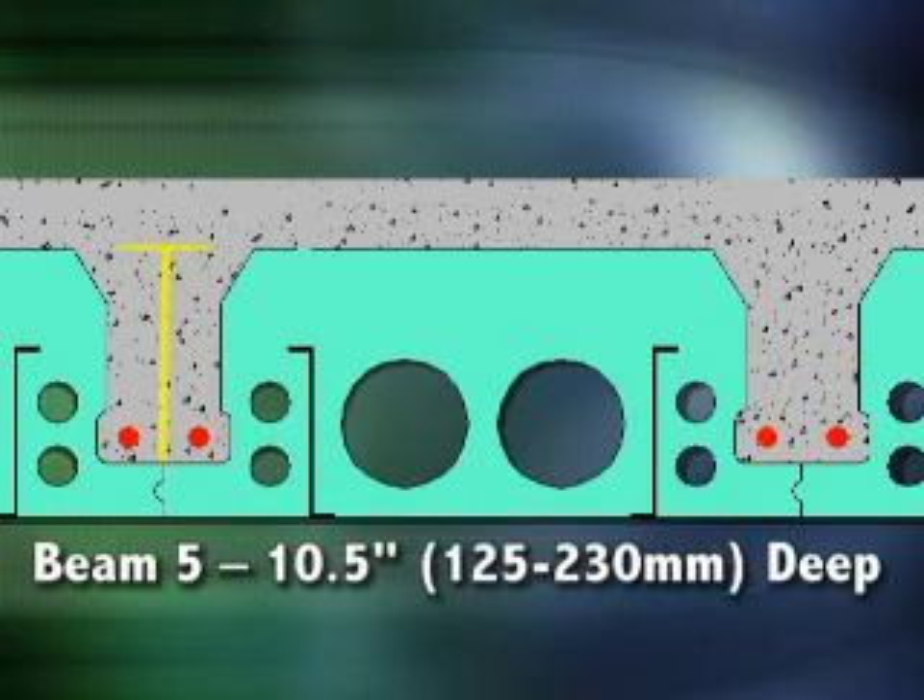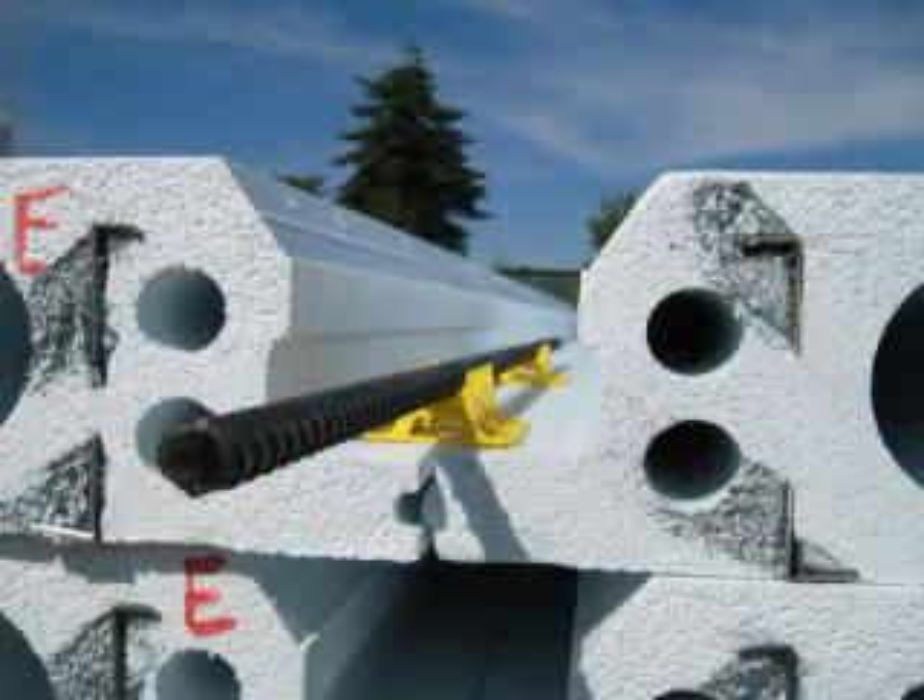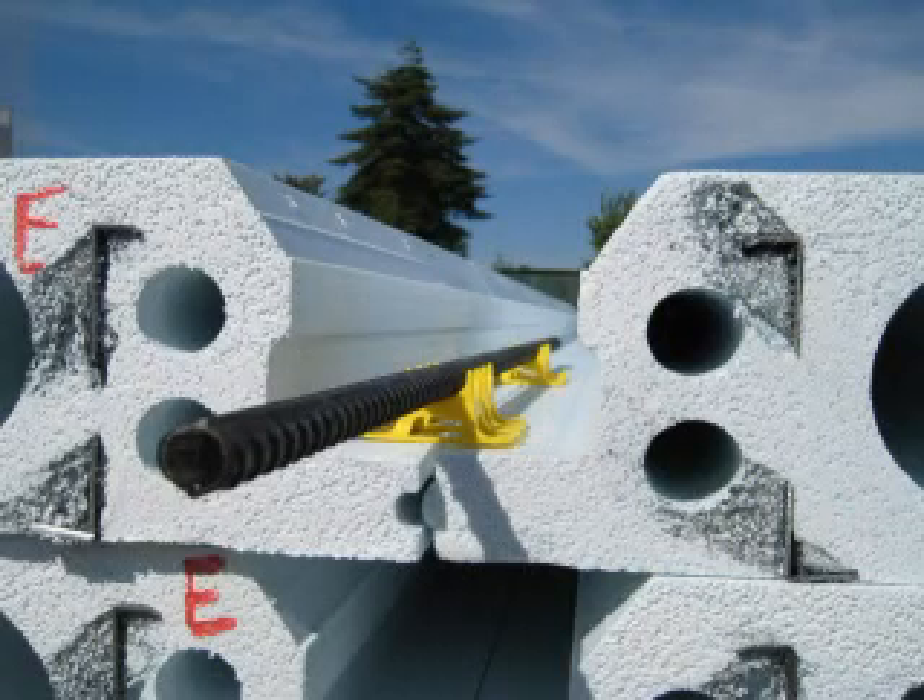Quad Deck comes in several sizes, creating concrete beams between 5 inches and 10.5 inches in height. Rebar is placed in each beam pocket, so the resulting T-beam functions like a conventional floor joist. The thickness of the Quad Deck and the depth of the concrete slab will determine the overall beam height, and thus the span capacity of the entire structure.